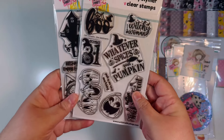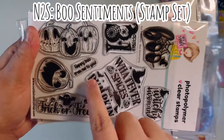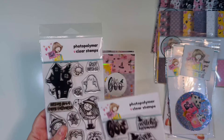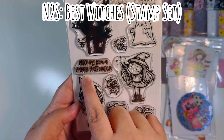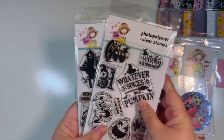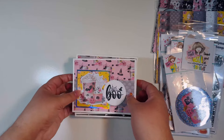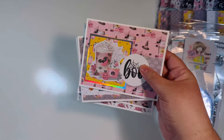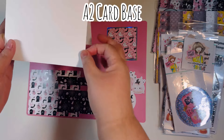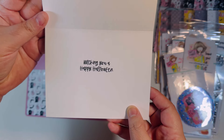These are the two stamp sets I brought in from Not Too Shabby — it's called 'Boo Sentiments,' and if it's available I'll link it down below. I also have the 'Best Witches' stamp set, which was the sentiment on the inside of my card. Again, if they're available I'll link both down below with my affiliate links. I've already made seven cards; we're going to make the eighth card together on camera today.